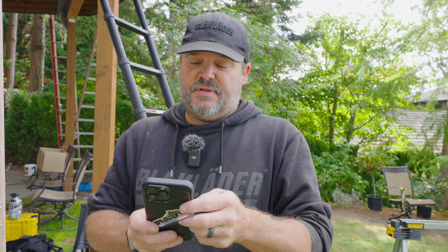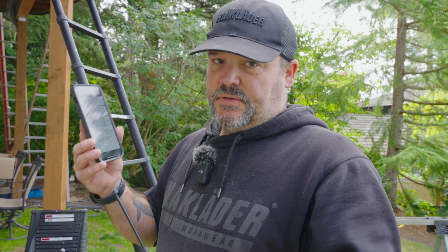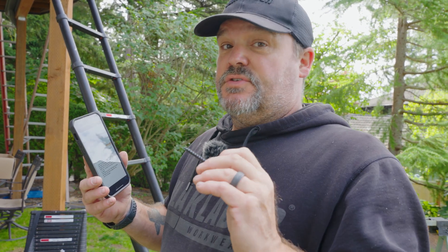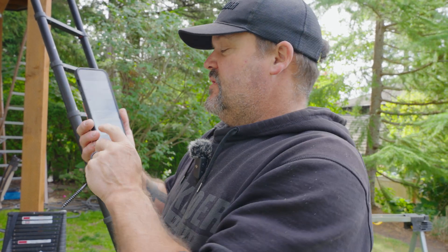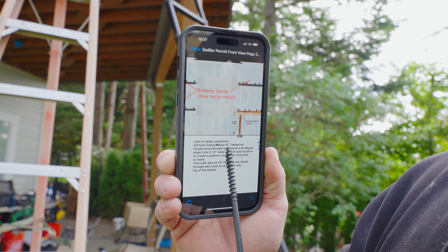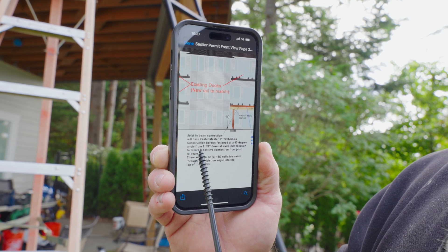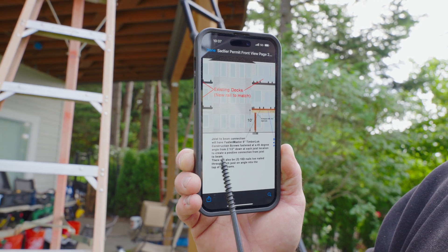I have a graphic on my phone. This was actually approved through our engineer and approved by Pierce County, which is the county I'm working in for the permit for the deck I'm building. What this is, is a six-inch Fastenmaster Timberlock — a structural screw that we're going to use to screw through the beam and up into the joist at an angle. The prescriptive is a Fastenmaster six-inch Timberlock construction screw fastened at a 45-degree angle from two and a half inches down at each joist location to create a positive connection from joist to beam.